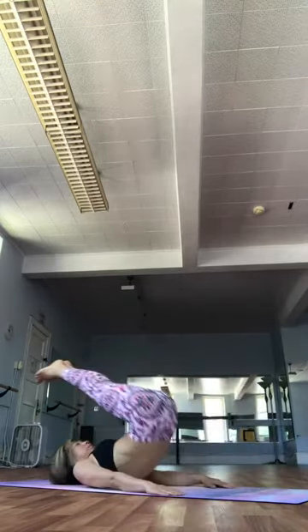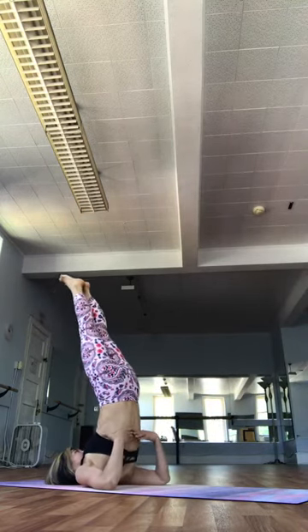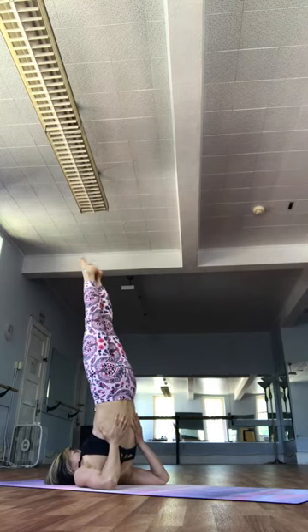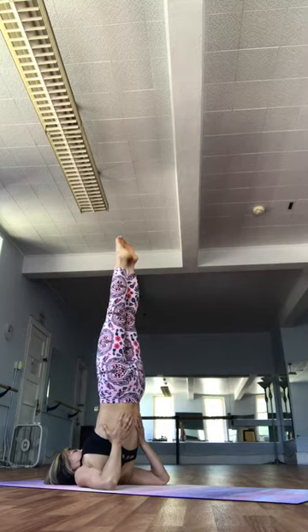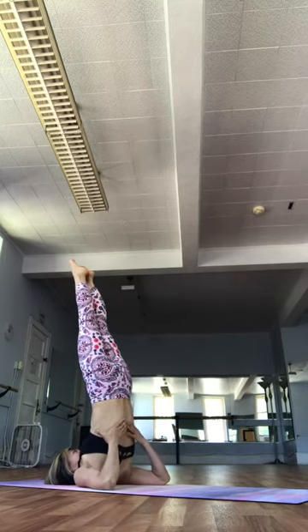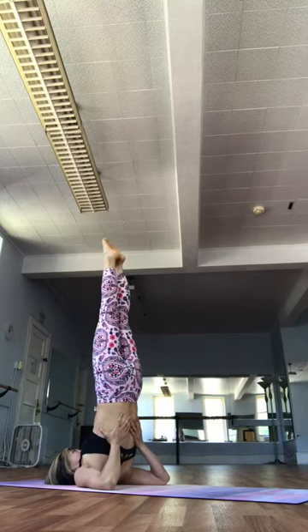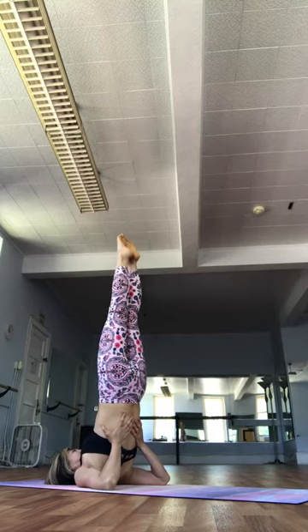Ashto. Inhale. Lift right up into shoulder stand. Hands to the lower back. Aligning yourself along the center line. Drawing the thighs in towards each other. Stack the hips over the shoulders and stack the legs right over the hips. Feel the center line. Use a deep activation of the pelvic floor to keep a sense of up through the pelvis. Letting this be a true shoulder stand.